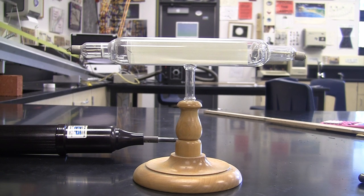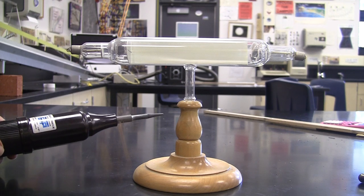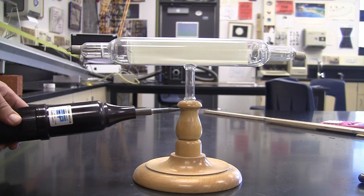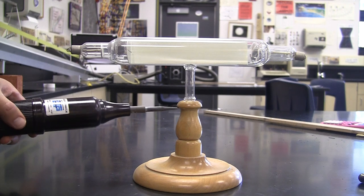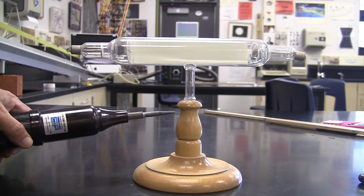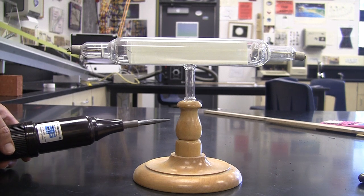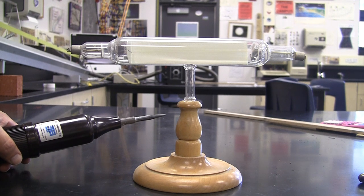I was going to show you our Crookes tube and energize it with what we call a handheld Tesla coil. If you want to shop for it, it's called a high frequency generator. You can find this one new for about two hundred twenty-five dollars on eBay — there was one on sale for ninety-nine. An additional search term would be 'leak detection,' which would show up more hits than 'handheld Tesla coil,' although that would work as well.